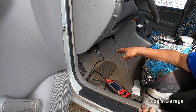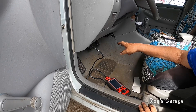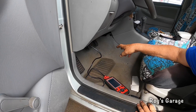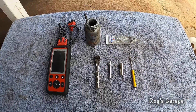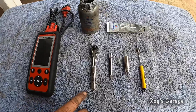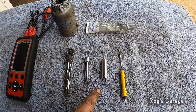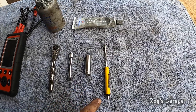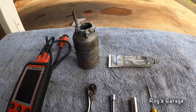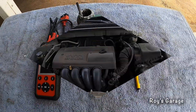The most common problem on these vehicles is going to be the ignition coil going bad. So let's go ahead and change the ignition coil and see what happens. These are the tools I'm going to be using today: a scan tool, quarter inch ratchet, quarter inch extension, 10 millimeter socket, flat tip screwdriver, anti-seize, and dielectric grease.